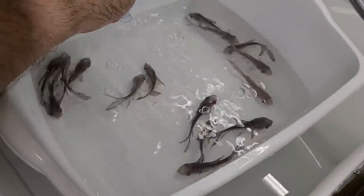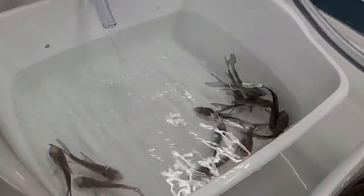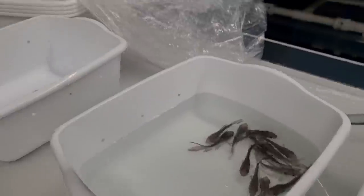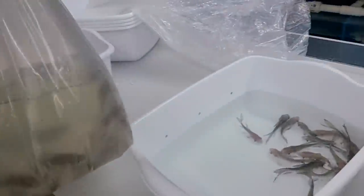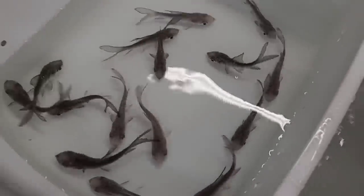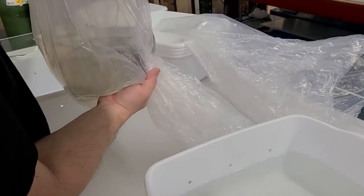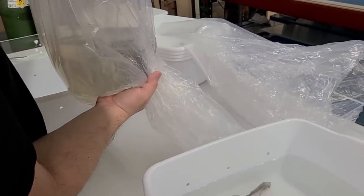They actually look a little bit skinny. Here's one of the ones that's dead — their stomach is all sunken in. They were probably purged for too long. Let's get to the other bags. We lost quite a few of these. Let's throw away some of this dirty water, because I don't want to dump all this toxic water back into that partially clean water.